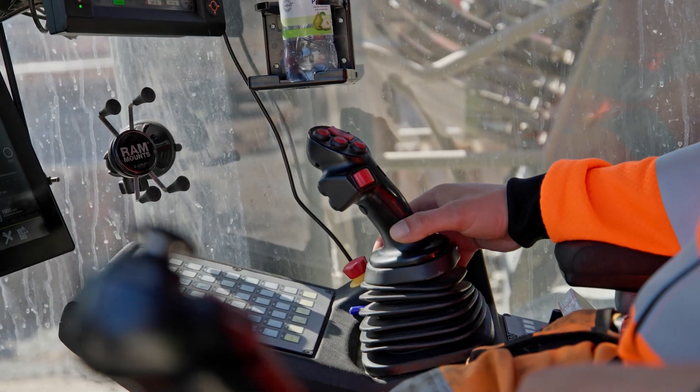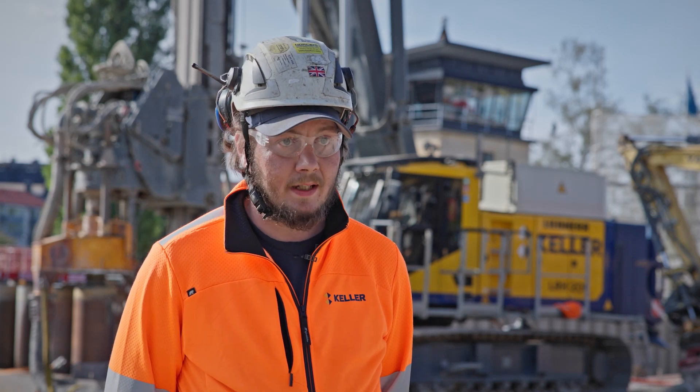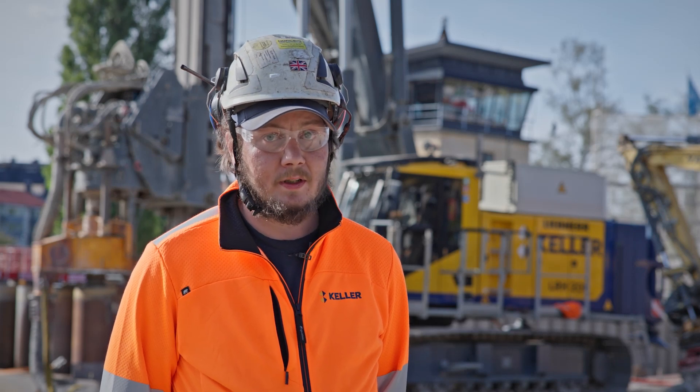It's also a really nice and fast machine to put on transport. Two guys, two or three hours and we are already going. So that's really a big thing for us when we are moving from site to site.